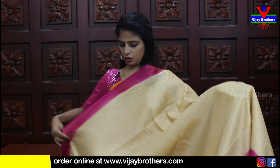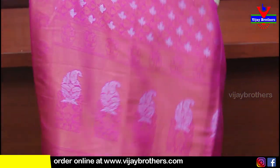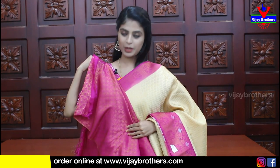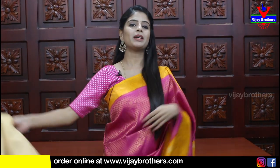Next color - half white with pink color combination. Same saree, no difference - just showing the color combination for your idea. The pallu is a contrast pallu, and the blouse is in contrast weaving pattern as well. Price is ₹1820.